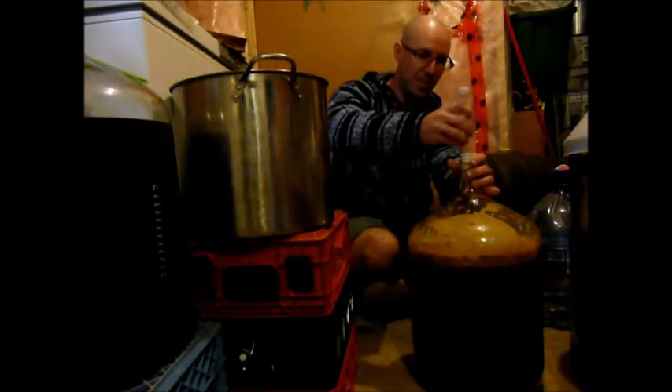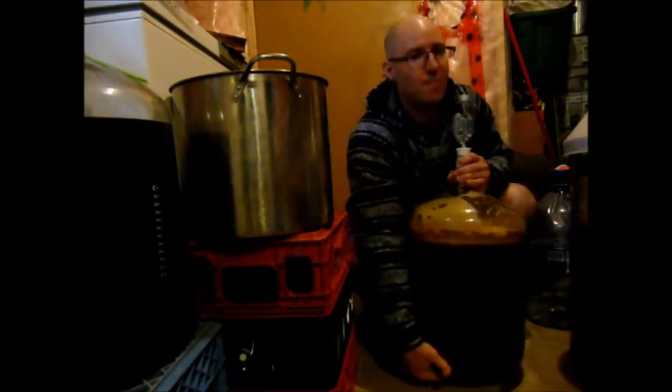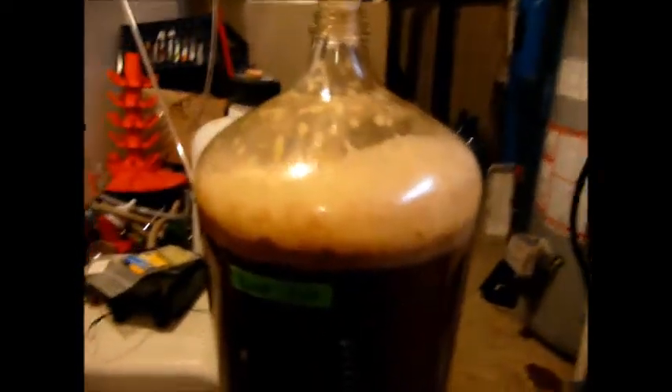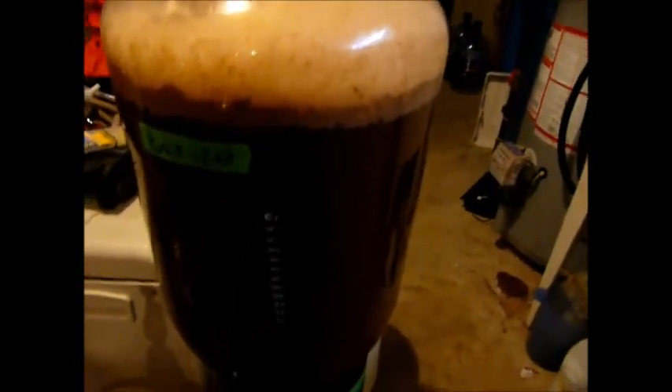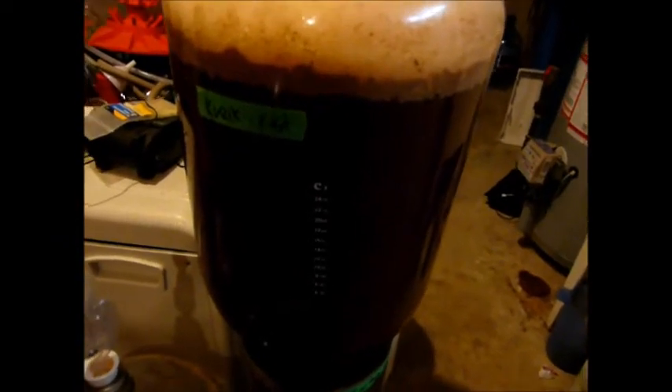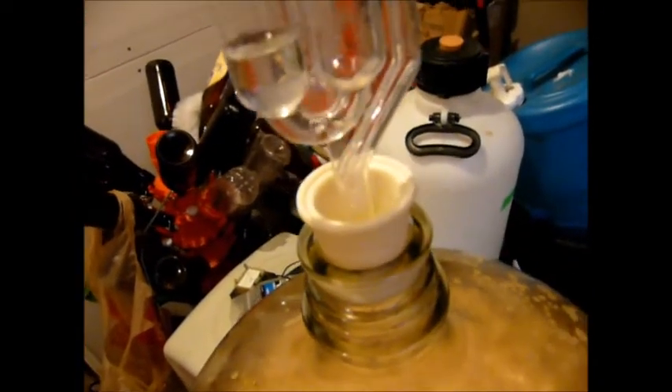I'll put my airlock that has some Star San in it, pick this bad boy up — don't hit the camera. There we go. I think I'm on the higher end temperature-wise. I'll see how long it takes to actually start fermenting. This one is a bit warmer than before — it's 3:21 now. I'll check back. With less than 20 minutes since I brewed this, you can see that airlock — it's moving, pretty quickly actually.